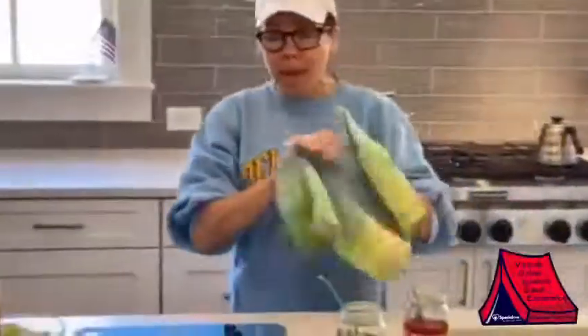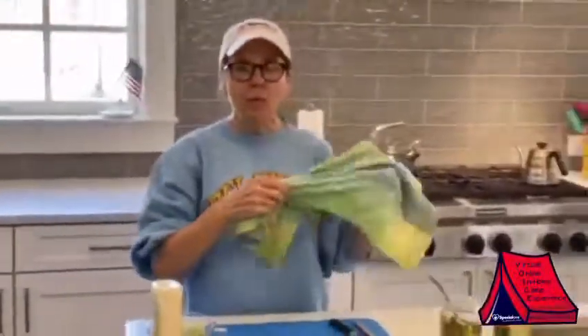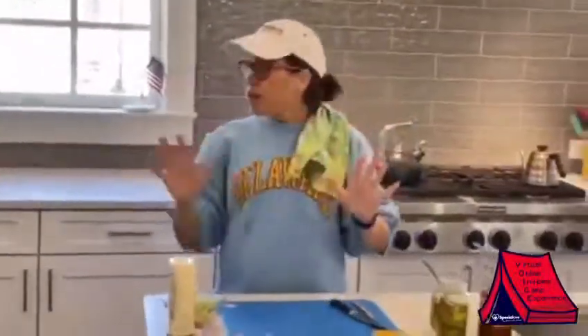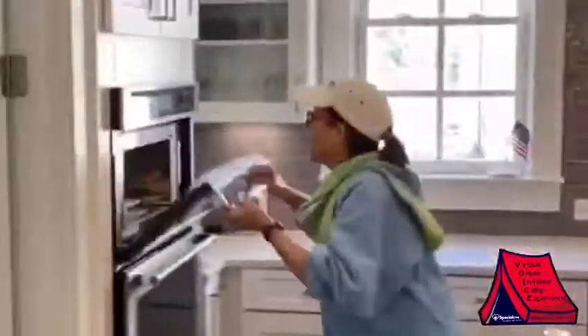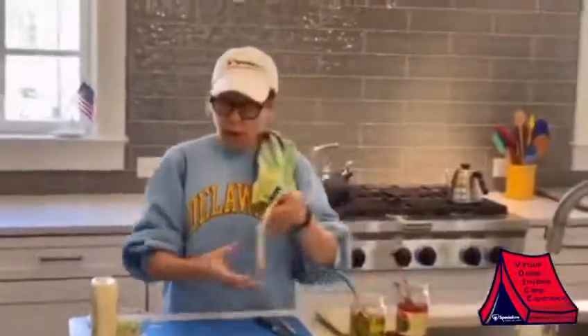So today we're going to make a wrap. There are three key points to making a successful wrap. The first is you microwave your wrap and get it soft, kind of like they do when they build your burrito. So now you've got a soft burrito that's very malleable.